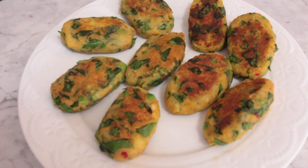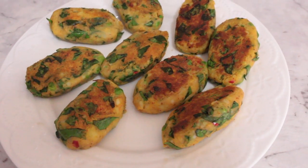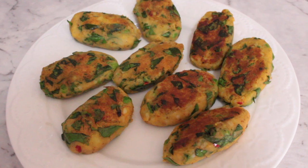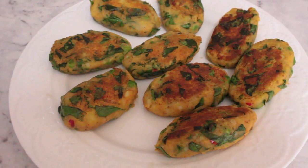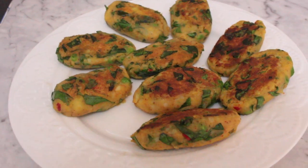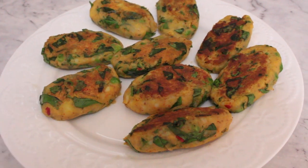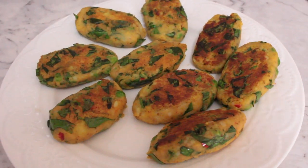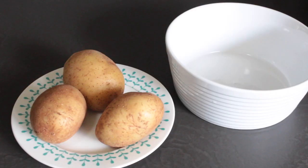Hi guys and welcome back to my channel. I hope you're all doing really well. In today's video I'm going to share with you one of my favorite recipes. This one is super quick, super easy and really tasty. It's my take on a loaded potato cake — chock full of green peas, spinach and some beautiful spices which make these even more tasty. So let's head on over to the kitchen and start putting these together.